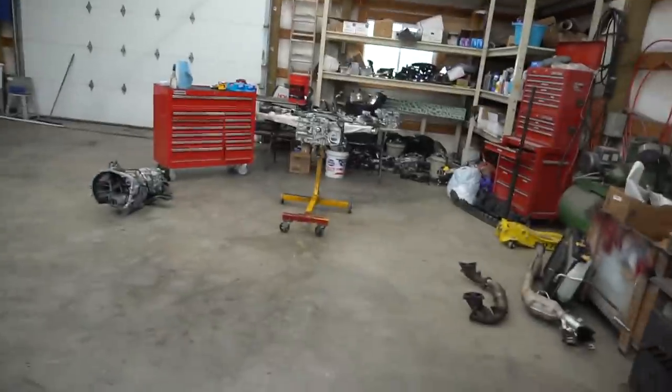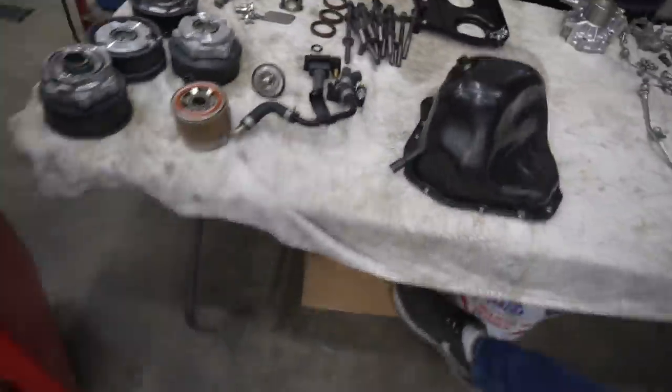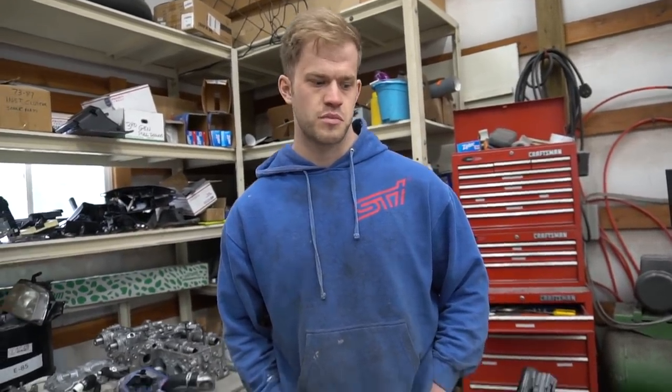As you guys can see, there's no STI here — it's at the frame shop being worked on. We're taking advantage of that time to build the motor. The transmission is sitting down there and here's the box of new parts. We're doing mostly OEM stock parts — stock pistons, stock rods — that's what we're working with.